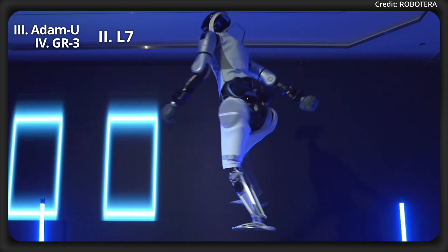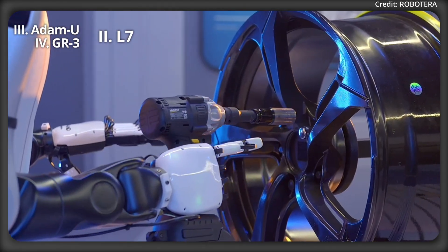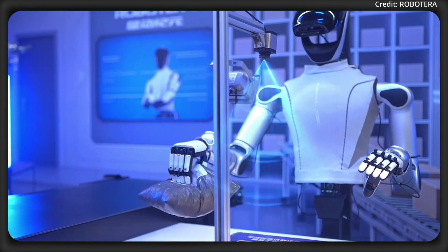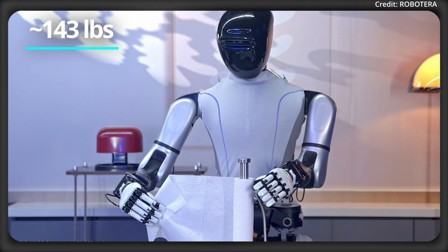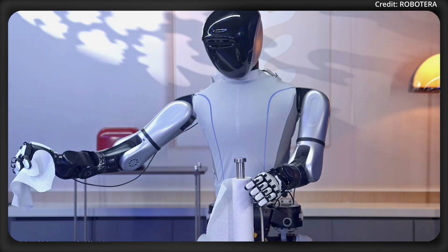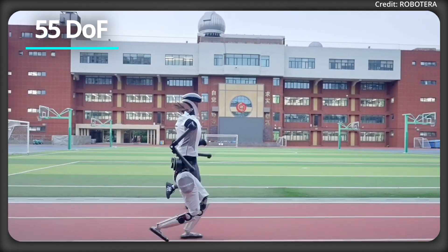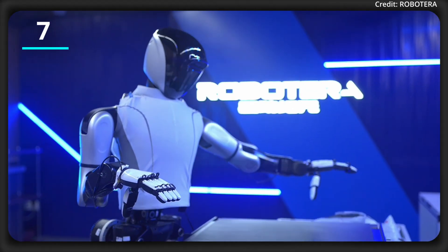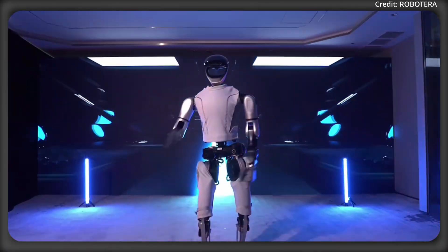Competitors like Robot Era are turning up the heat with the debut of their newest L7 humanoid robot, showcasing the L7's capabilities through a dance demonstration and a live sorting task. Standing at 171 cm tall and weighing 65 kg, the L7 is designed to closely match human proportions, with full body flexibility featuring 55 degrees of freedom, including 7 joints in each arm and 12 degrees of freedom per hand, while utilizing direct drive technology.